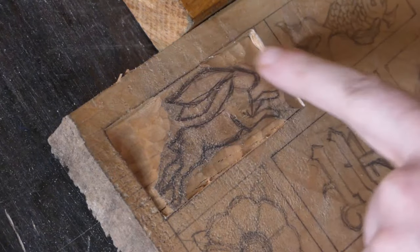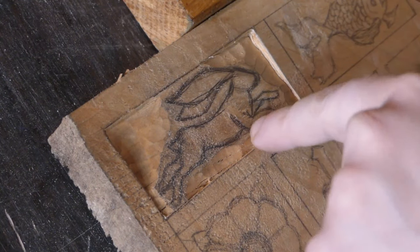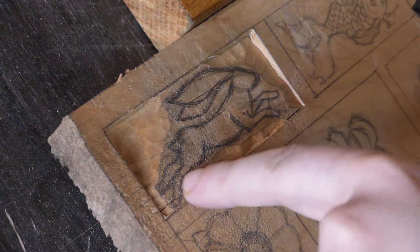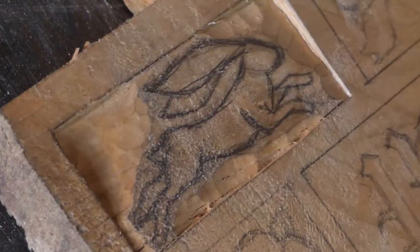With a lot of the background taken down, I'm now going to use the v-chisel just to get an outline on the hair, so I can then take away material in the other direction to get a piece of wood that's sticking out.